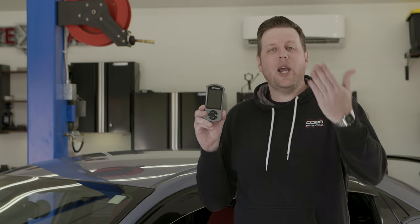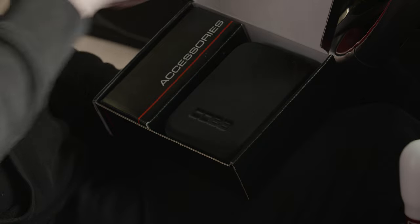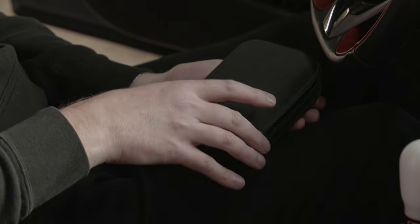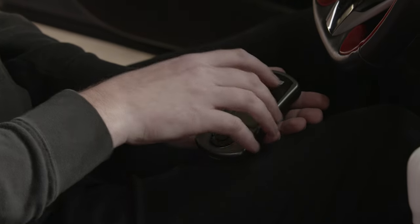Since the AccessPort is the heart of the COBB Way, I'll give all of our Type R driving friends a breakdown of how it works. The first thing to know is that when you buy an AccessPort, everything you need to install a tune comes in this box, can be done in one process by yourself at home, and all for one price.